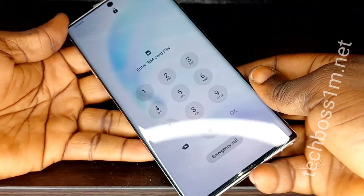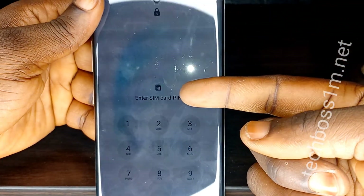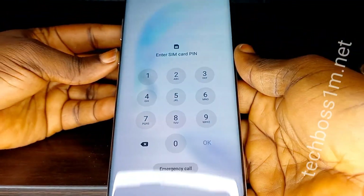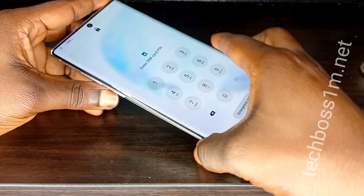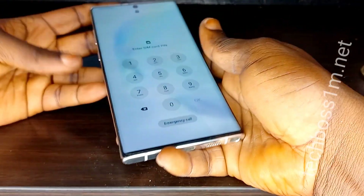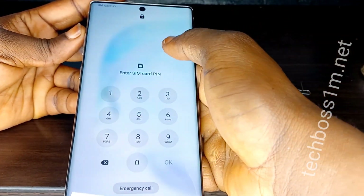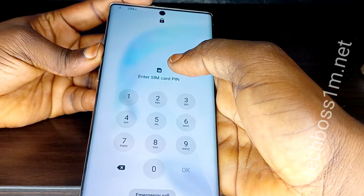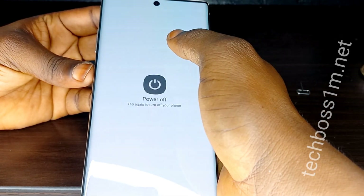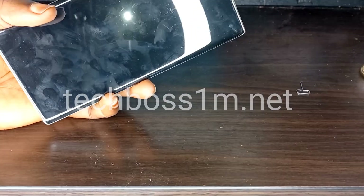Watch the video linked below on how to set a PIN lock on a SIM card. You can see now my phone is asking me to enter my SIM PIN. Don't enter the PIN — just turn off your phone. Press and hold the power button for about five seconds and turn off your phone completely.